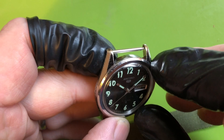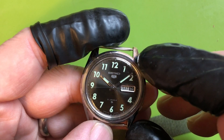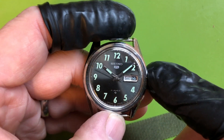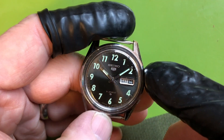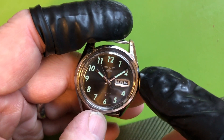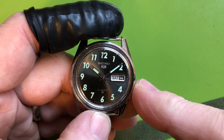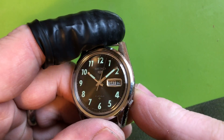You can see the tips of the lugs there, but the holes for the spring bars are just fine. I did service this, but it was a good amount of time ago — probably six years ago.